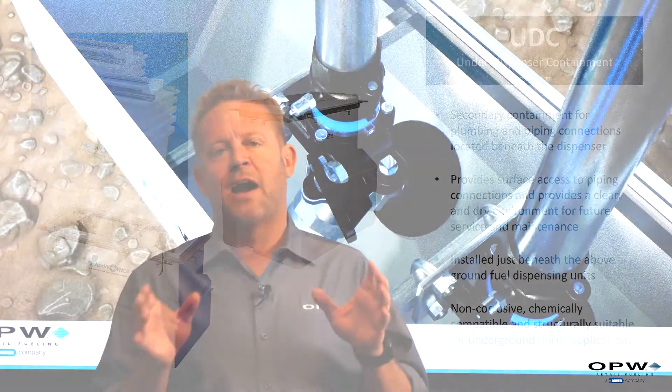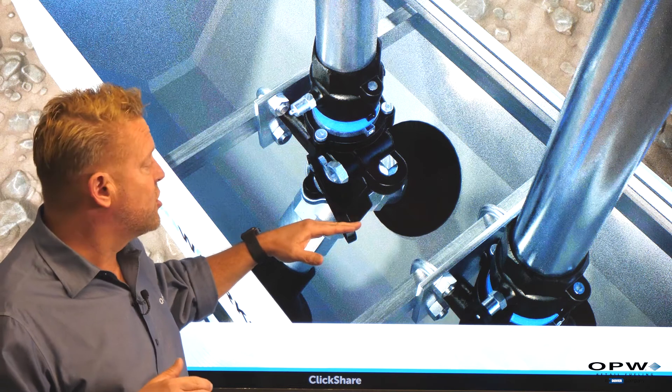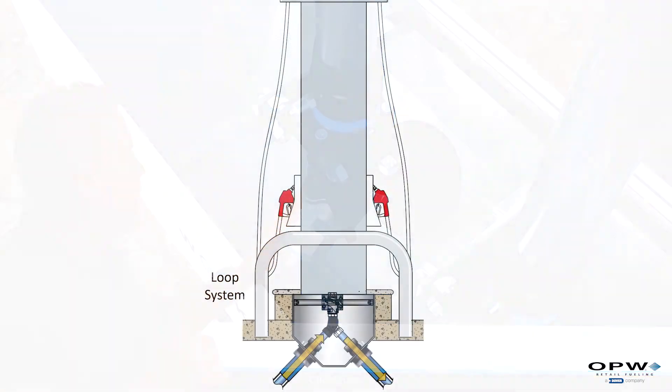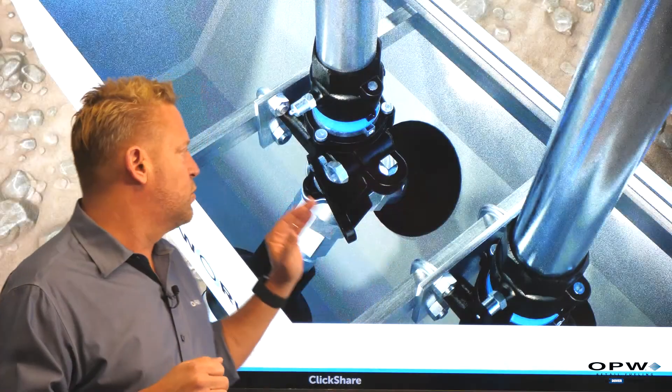The way our piping system works and how we get fuel from multiple dispensers: as it comes into our dispenser sump, you either come in at a T, come up through a riser pipe to our dispenser, and then at the opposite end of the T, the pipe goes on and feeds the next dispenser. Or in what we call a loop sump, it comes in and attaches right to the bottom of this valve and then continues on — that's how we feed multiple dispensers with one line.